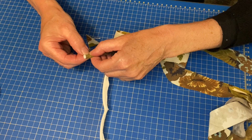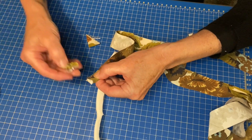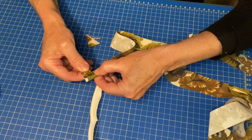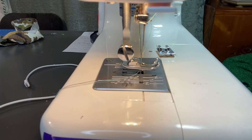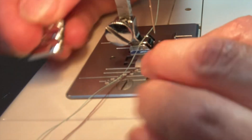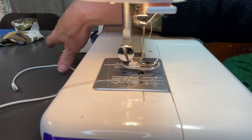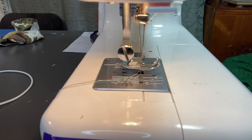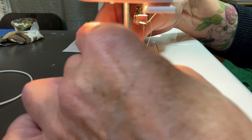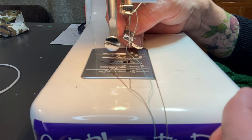This is my piping foot. There's like this groove here that sits like this. Something is wrong here — well, that doesn't make any sense. Yeah, I don't think this fits on here.